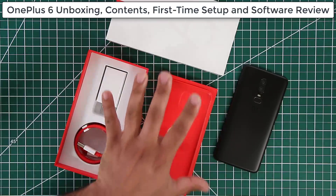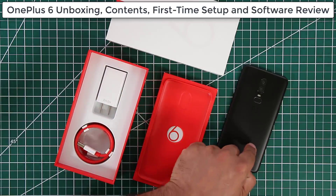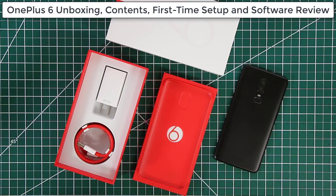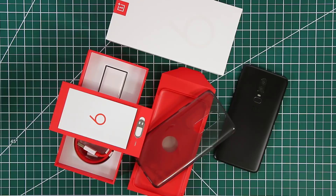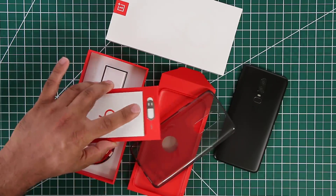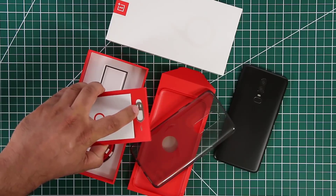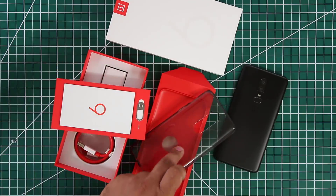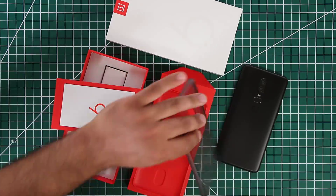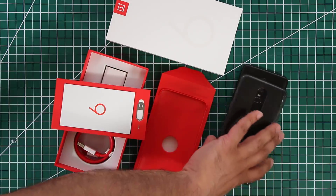In this video I'm going to turn this thing on for the first time, do a full setup to show you what the procedure looks like, and also take a look at some of the features of the OnePlus 6. From the red box you get the user guide, a SIM card ejection tool, and of course the silicone case.